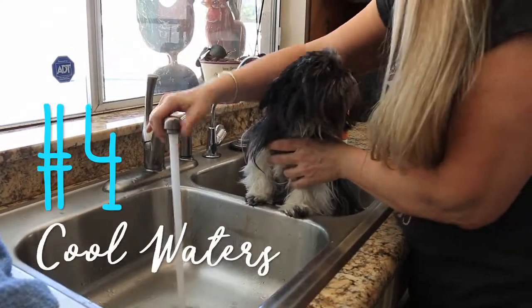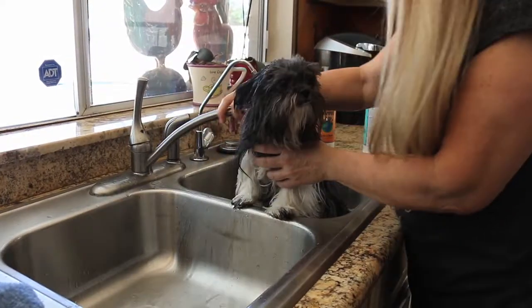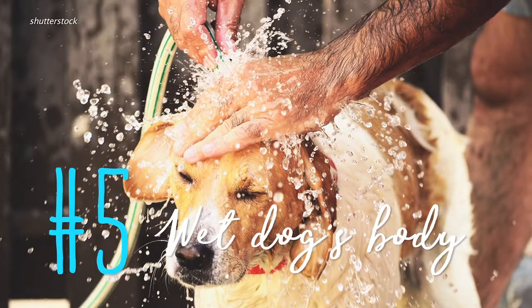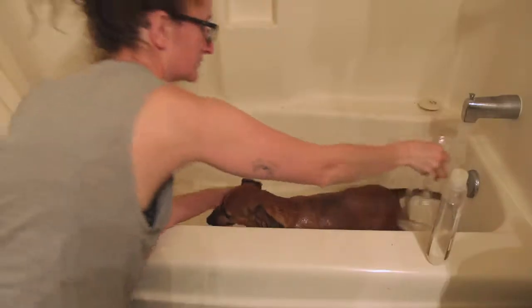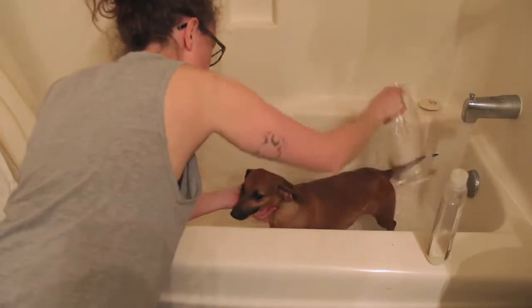Four: get the water to a comfortable temperature. Just like us, our four-legged companions don't like it if it's too hot or cold. Five: wet your fur baby's body. Make sure you get her entire coat wet all the way down to the skin, from the neck to the tail.